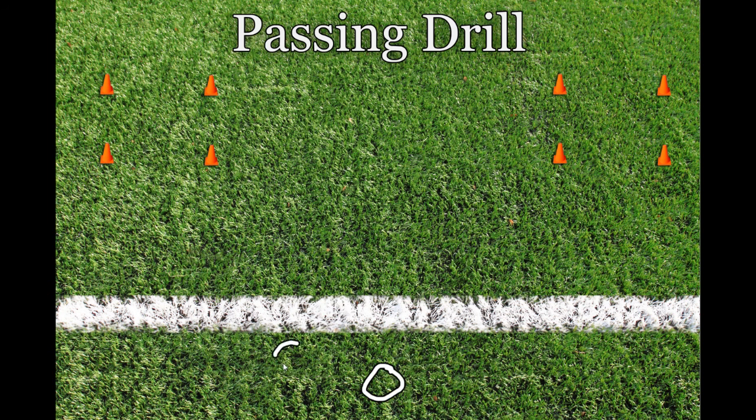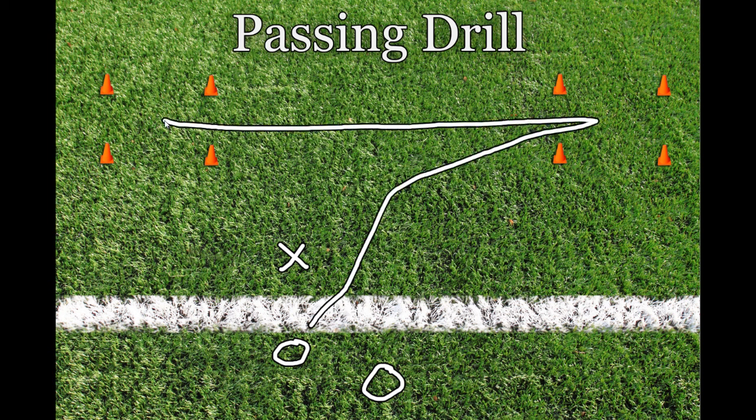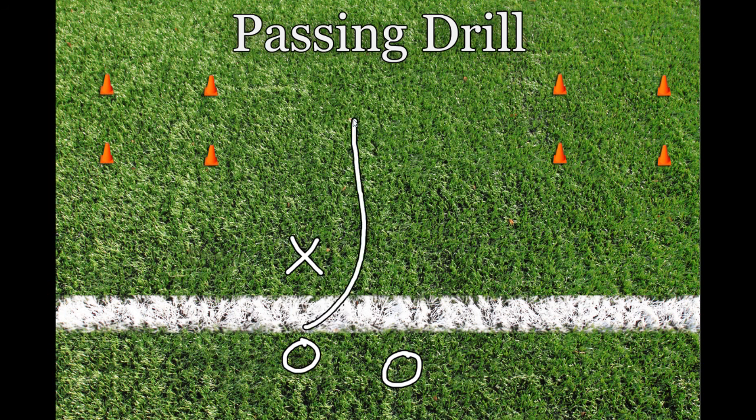Eventually, most of the receivers will be in a position where they tried to run directly to an area but were covered, and then went to the other area, still covered. They'll usually end up in the middle of the field. This is where you can teach sprinting straight across the field to an area, or taking one to two steps toward one side and cutting back, sprinting to the opposite area.